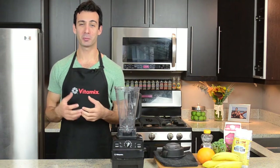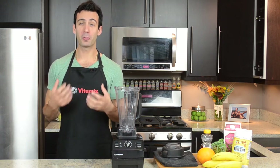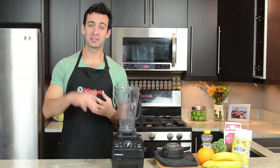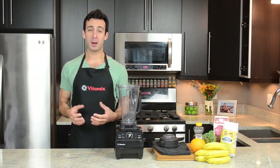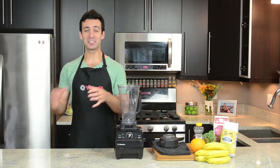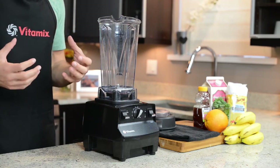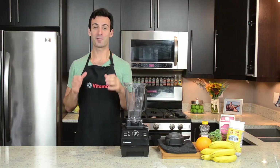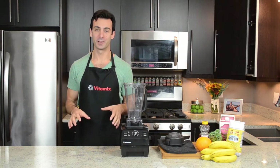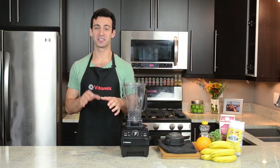To accomplish these goals, we're going to discuss a few things. First, loading method — the order in which ingredients should be added to the container. Then we're going to discuss the ramp — how to properly accelerate and decelerate your machine to get it to work most efficiently. After that, we'll discuss ratio — how much of each ingredient we should use. And finally, we'll discuss the template for making perfect green smoothies every single time.